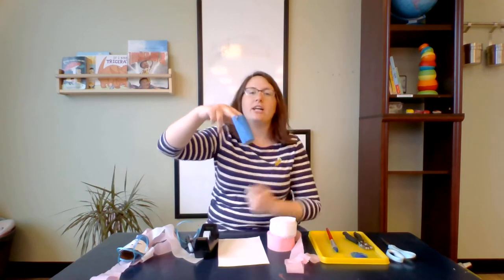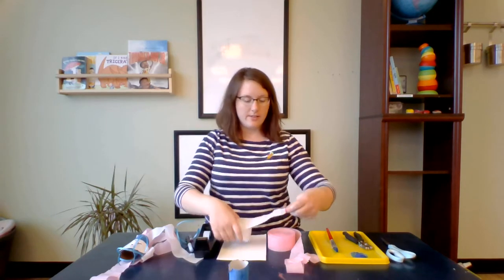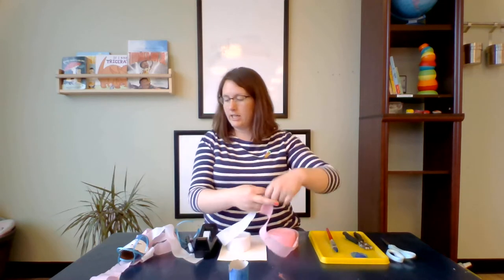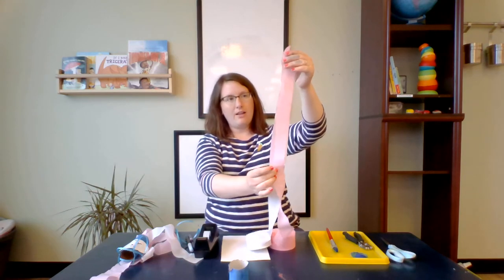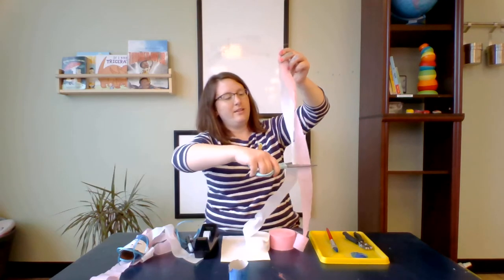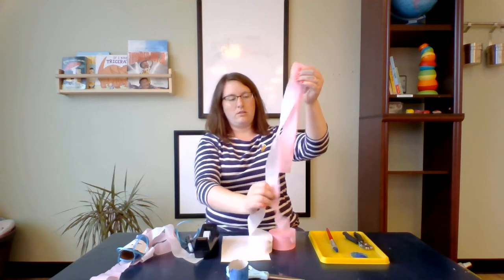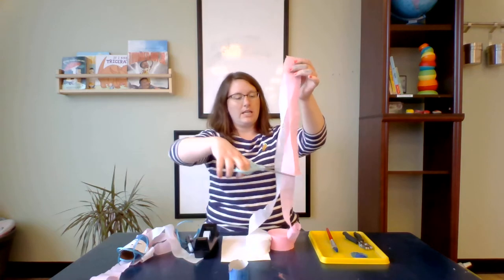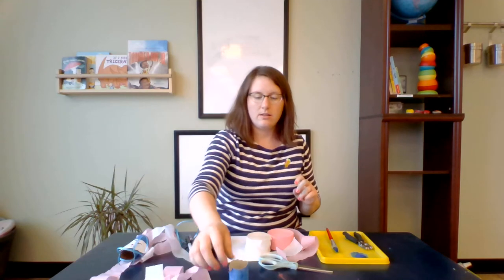After that it's time to cut the streamers. Think about how long you want them to be — whether you want them all the same length or different lengths. I'll keep mine all the same length, so just measure them together, about that long. I'll cut and do two more of each color. Looks like that's going to be enough for my wind sock today.